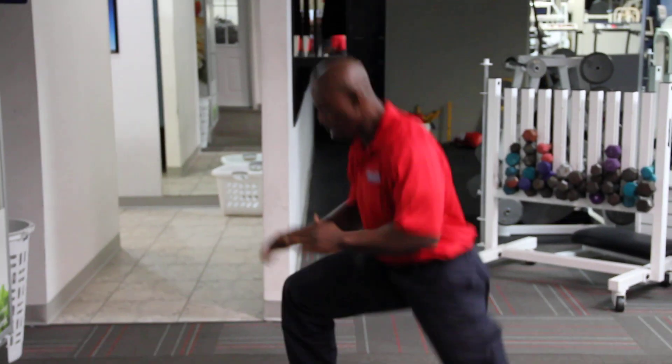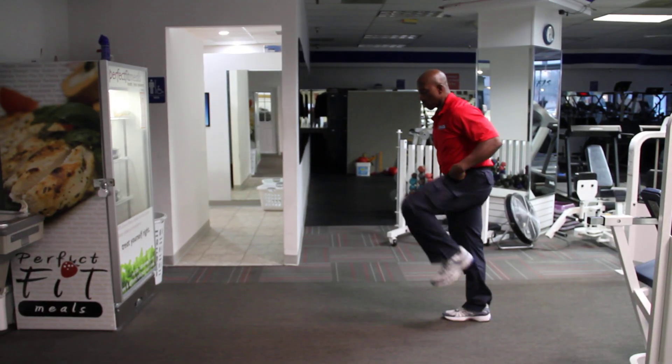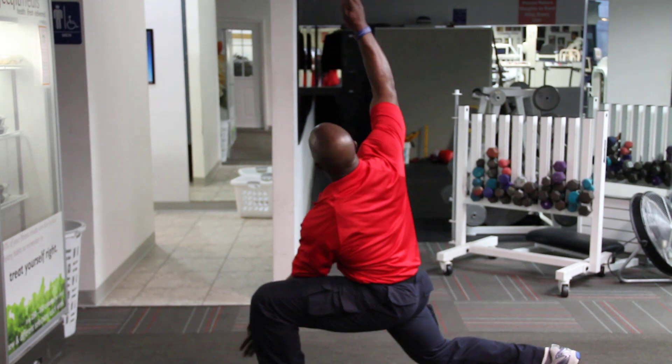We can always lunge, jump, Romanian, triangle — lunge, jump, Romanian, triangle. Don't be afraid to mix it up and add some flavor to your warm-up sequence.